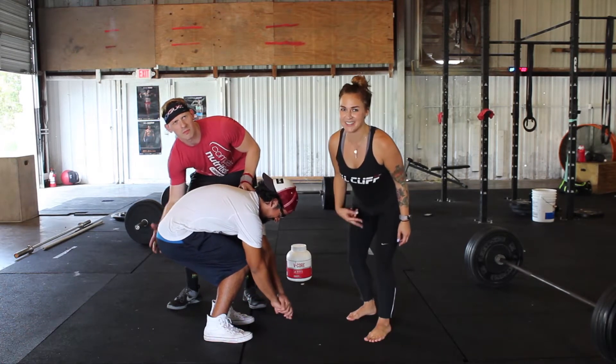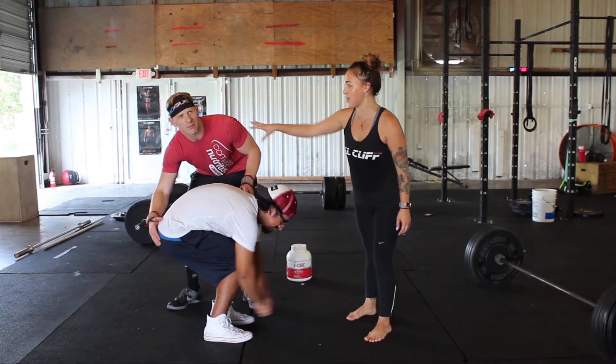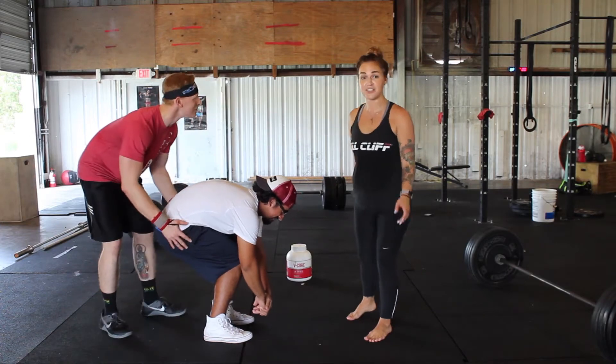If you see yourself doing this at home, stop! If you see anybody come up to you like this, please stop also and call an adult!